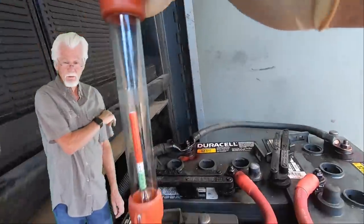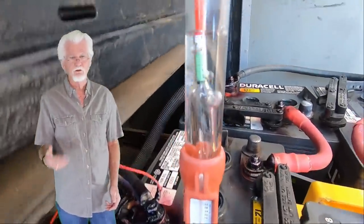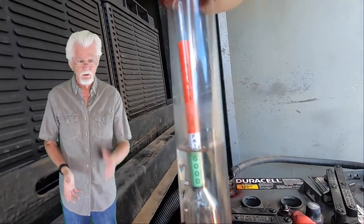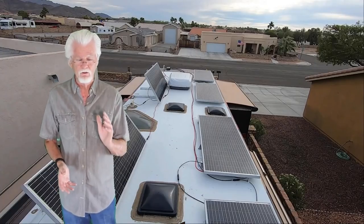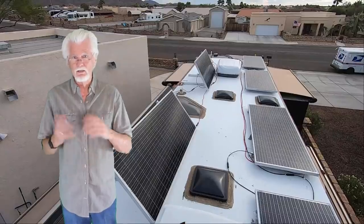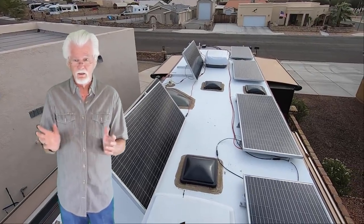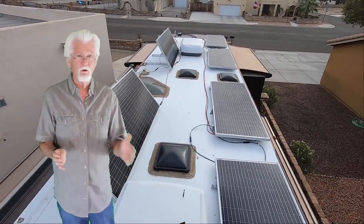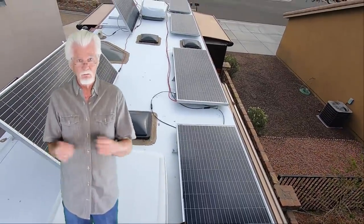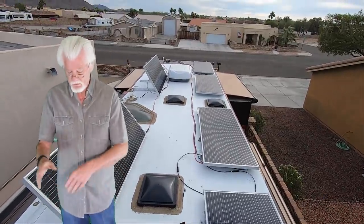I've got 400 amp hours of portable power stations that we carry with us, and I've got 400 amp hours in the lead-acid coach batteries in the back — but I can only use half of that, so effectively 200 amp hours from the coach batteries. The nice thing is I can change this up later on real easy just by unplugging and plugging stuff in. If I decide I need more power for the portable power stations and less for the coach batteries, I'll be able to switch it up.